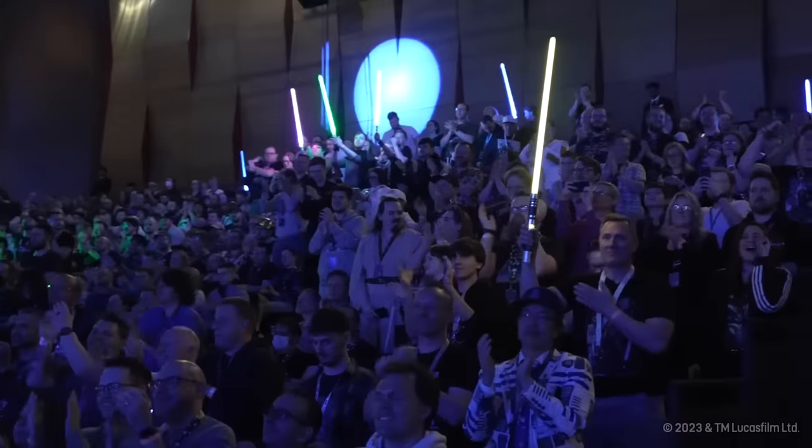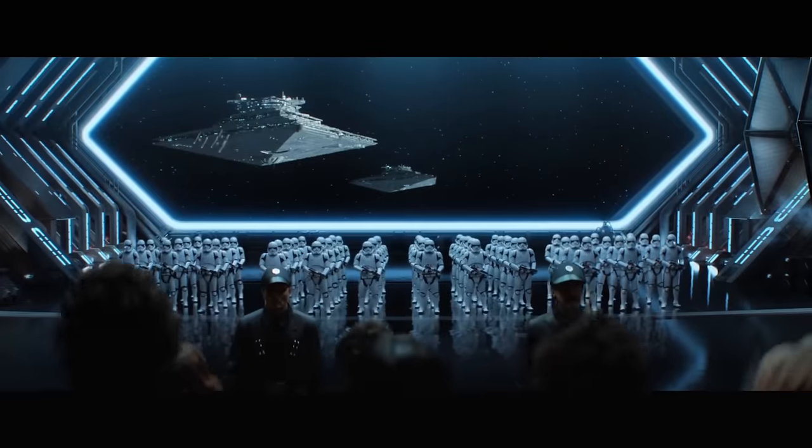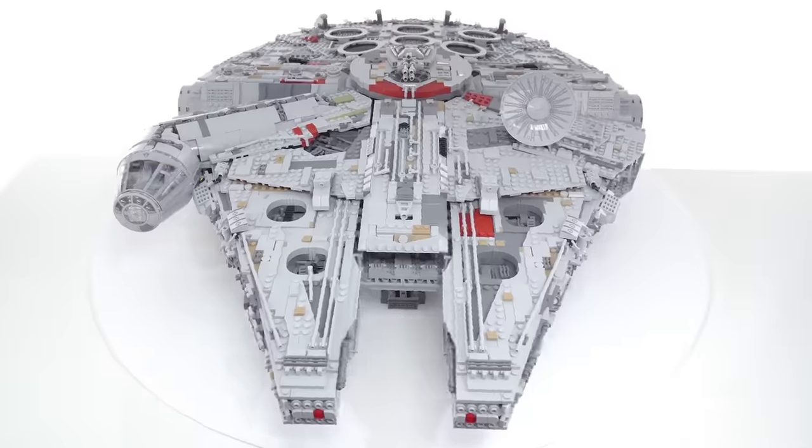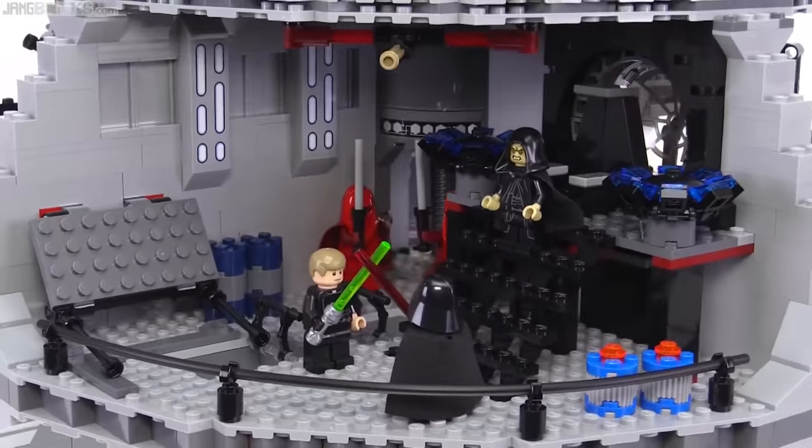Star Wars is one of, if not the largest, media property in the entirety of the world, and LEGO Star Wars is definitely one of the biggest and most popular themes they've ever done.